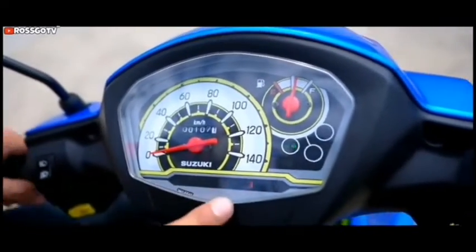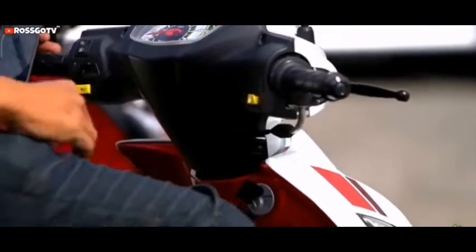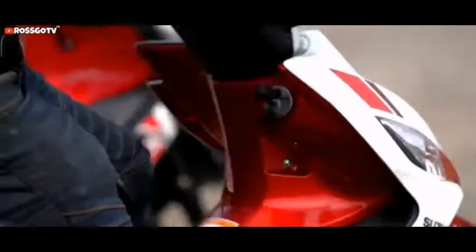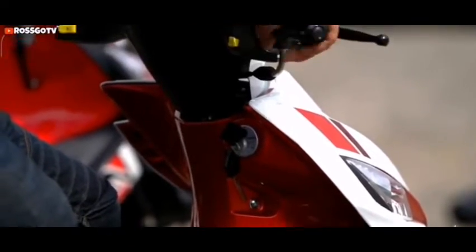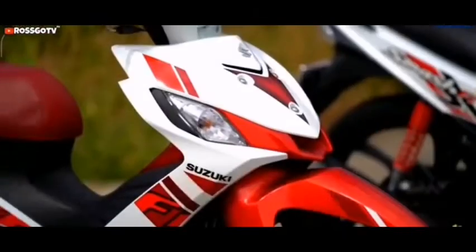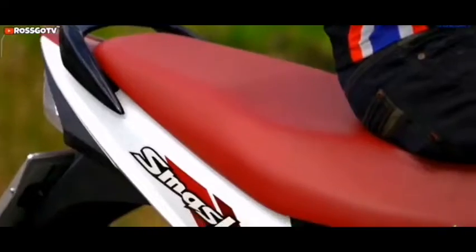Console features include a classic odometer, classic fuel gauge, and classic speedometer. The Smat 115's competitors include the Honda Wave 110 Alpha, Yamaha Sight, Honda XRM 125 Motored, Honda Wave 110 R, and Honda Click 125 I.A.